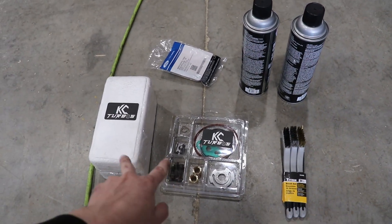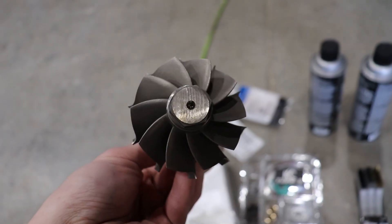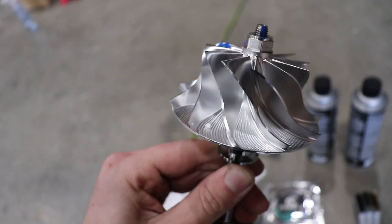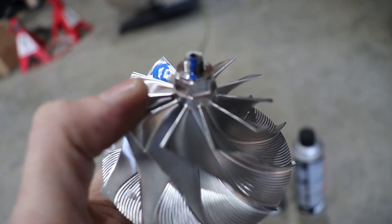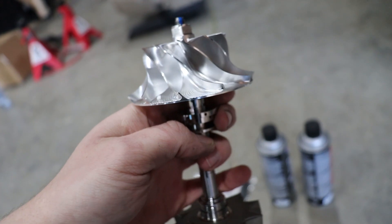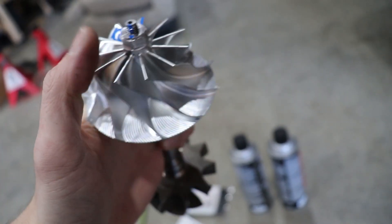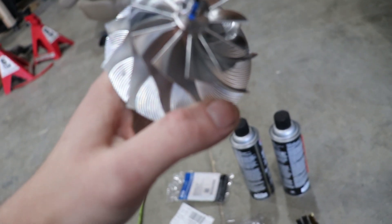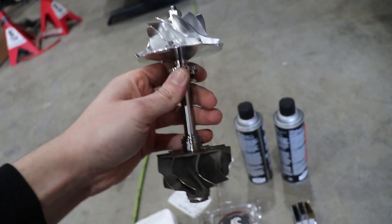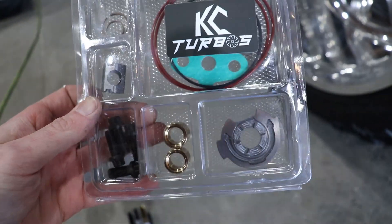Here's everything you're going to get from KC Turbos. Right here is your balanced assembly — it has the beautiful 10 blade wheel and the absolutely sexy compressor cold side wheel as well. All we have to do to torque it to spec is make those two paint marks line up. Do not use a torque wrench on this; it's very common to snap the shaft if you torque them past that blue mark. These are reverse threads and they tighten on themselves during use so you don't have to worry about it coming loose. Then right here is the 360 rebuild kit — all new bearings and seals for the inside of your turbo.